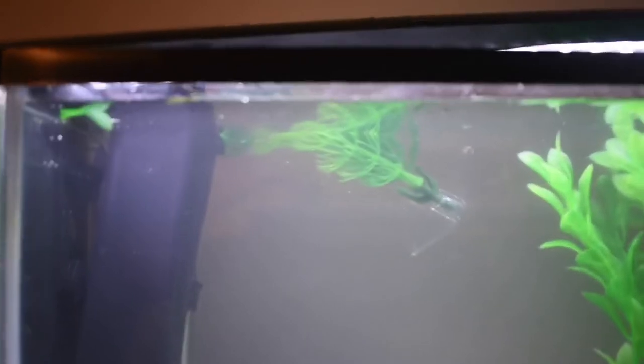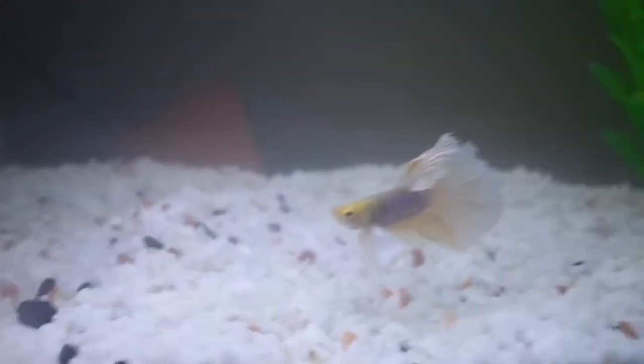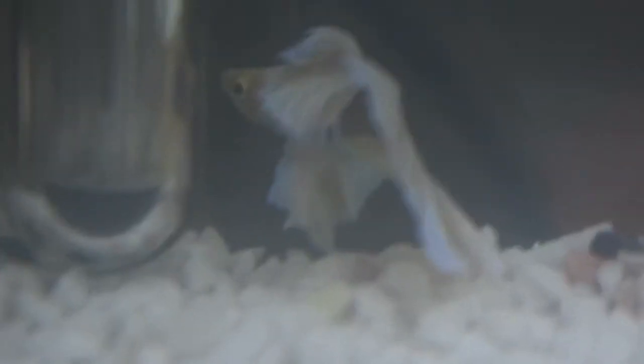Until I get a proper baffle for the filter, I'm using this plant and it seems to have helped a lot. I'm going to turn the light off so he can de-stress straight after I'm done filming. He should calm down and be able to swim — he is so pretty.